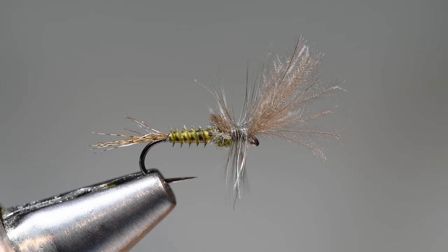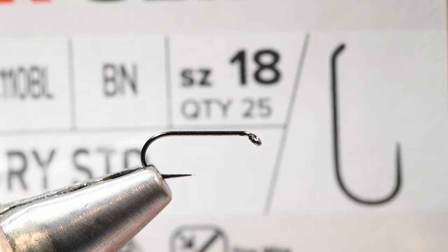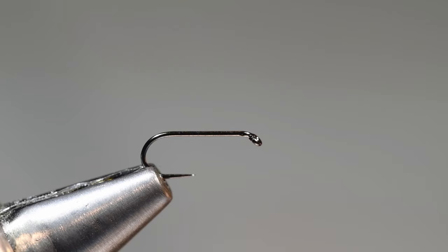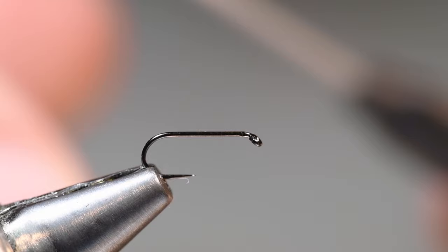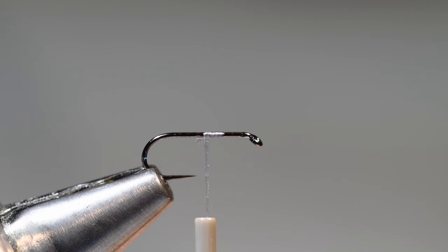I'm going to start off with an XC110 Umpqua hook — this is the Umpqua X-Series. I'm going to tie a size 18, though you can obviously tie whatever size you want. A dry fly hook of choice is really how you can go about this. This is a barbless black nickel finish dry fly hook, and I'm going to start with some 14-0 gray thread. Gray or olive in this case would work just fine.